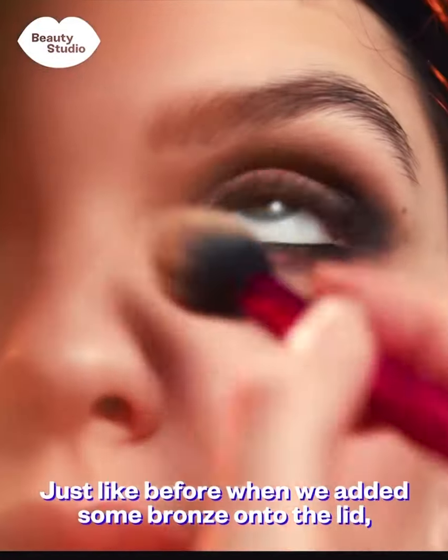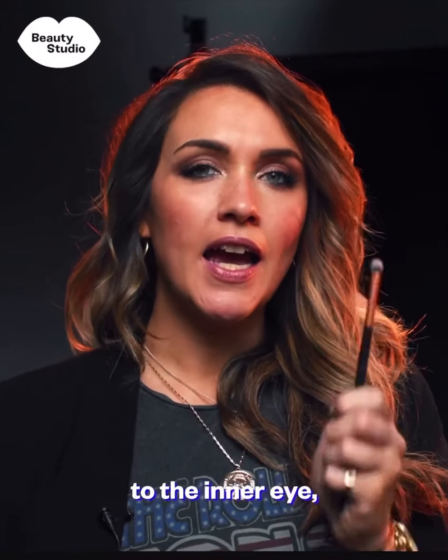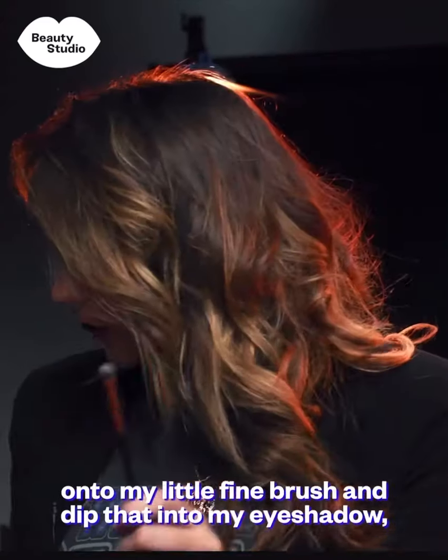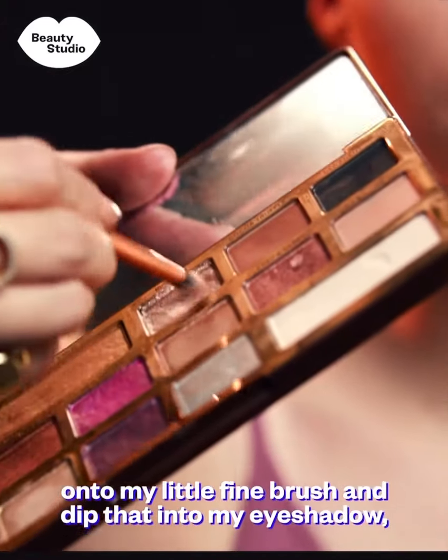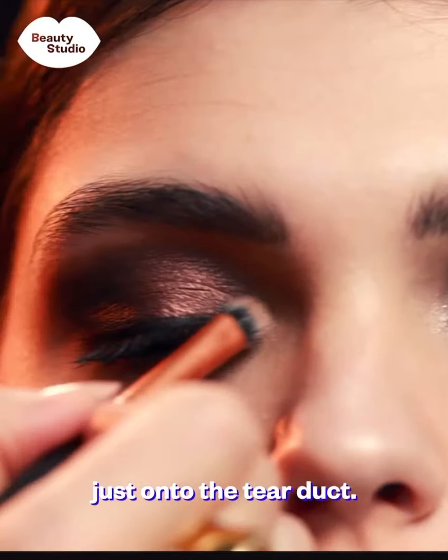Just like before when we added some bronze onto the lid, I'm going to add a little bit of champagne highlight to the inner eye. I'm going to spray some setting spray onto my little fine brush, dip it into the eyeshadow, and then apply just a small pop right onto the tear duct.